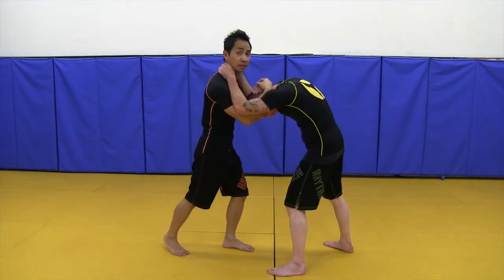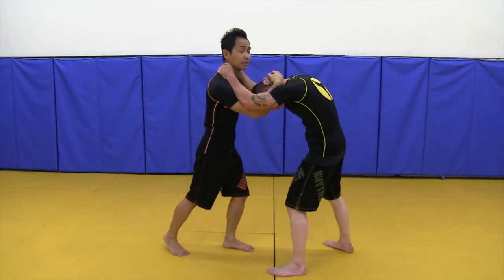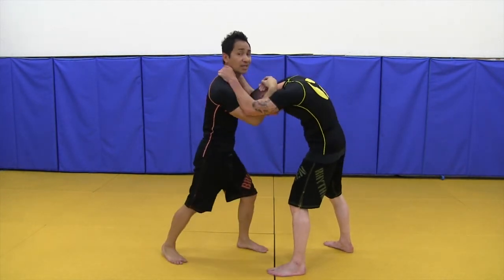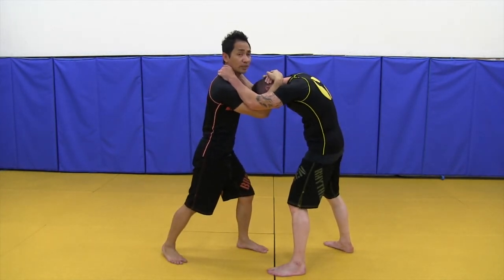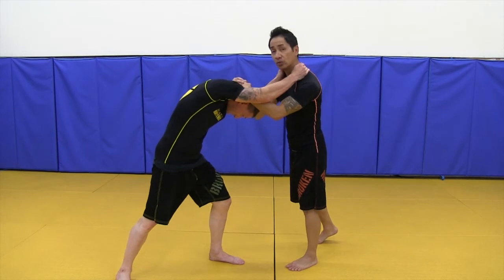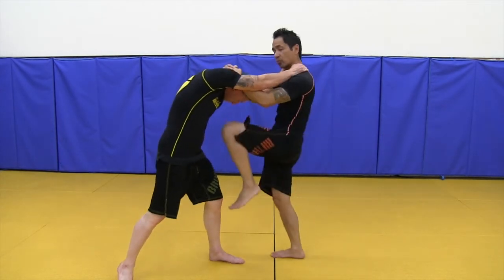Sometimes I would do this motion where I pump — that's why they call it pumping the head. Pump it, boom. If he still has control a little bit, I would redirect him to make him lose balance. I'll redirect, boom, right here. As soon as he loses balance, that's when I throw that knee.